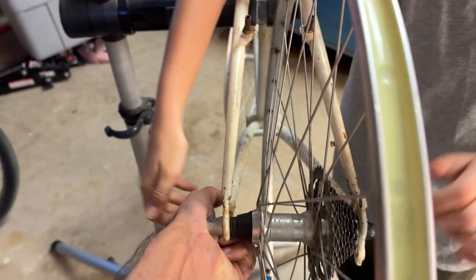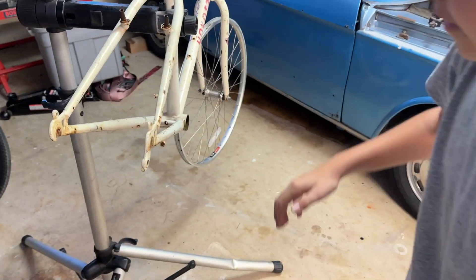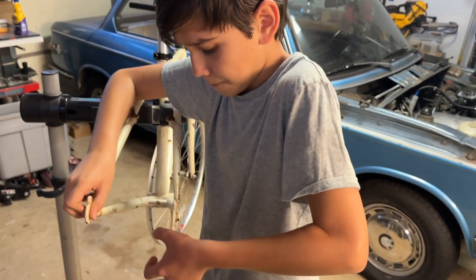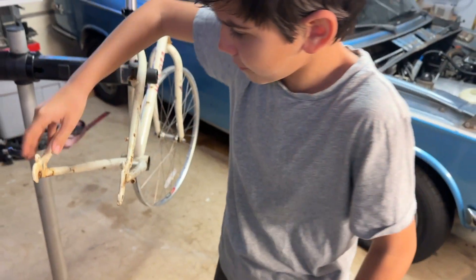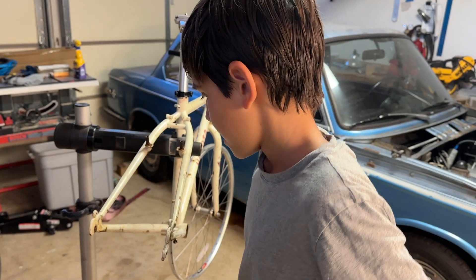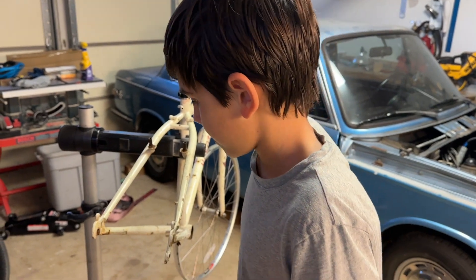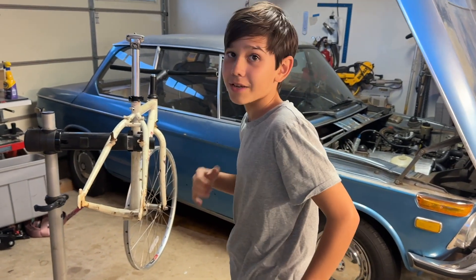Pull this lever up and pop the wheel out. This part is called a dropout. The dropouts were spread apart — about 145 millimeters — but they need to be 130 to 135 millimeters. So they were about 10 millimeters too wide and the wheel wouldn't fit. Now just took a plank of wood and pushed them in.